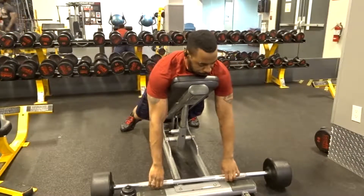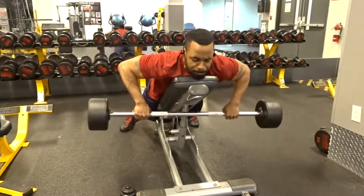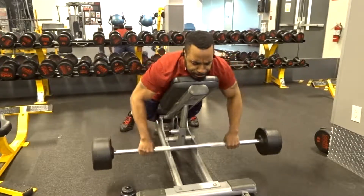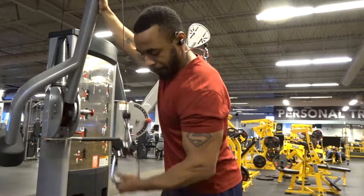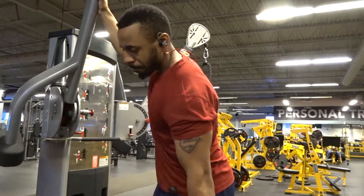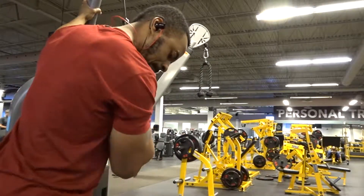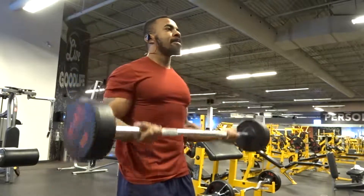After that I moved into chest supported rows — that's basically like being on a regular bench with a slight incline and rowing as if doing a barbell row. That required two sets of eight using a 90-pound barbell. Then I moved on to one-arm cable tricep pulldowns, two sets of eight using 23 pounds on the machine. To finish out the day, I did barbell curls — two sets of eight using a 60-pound barbell.